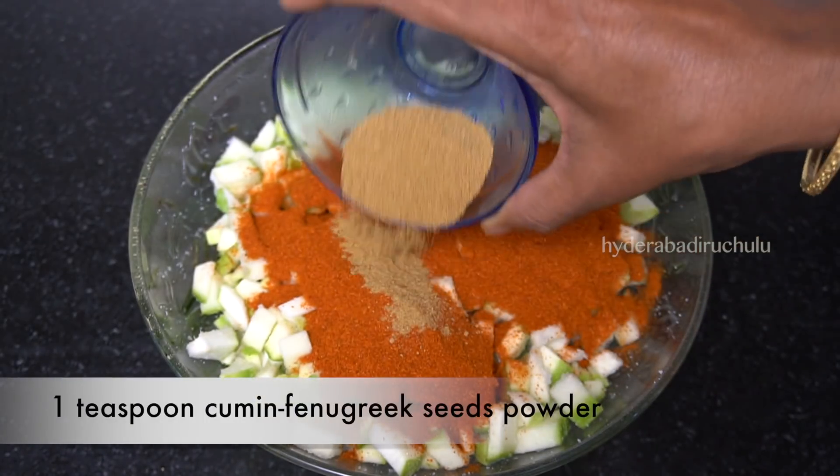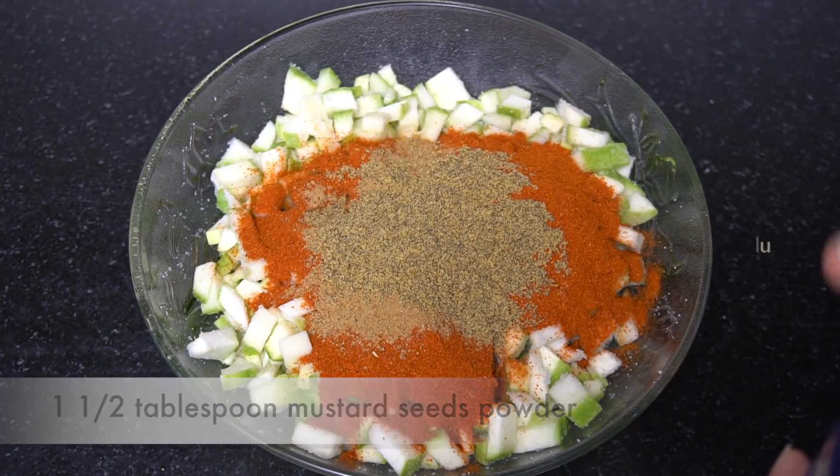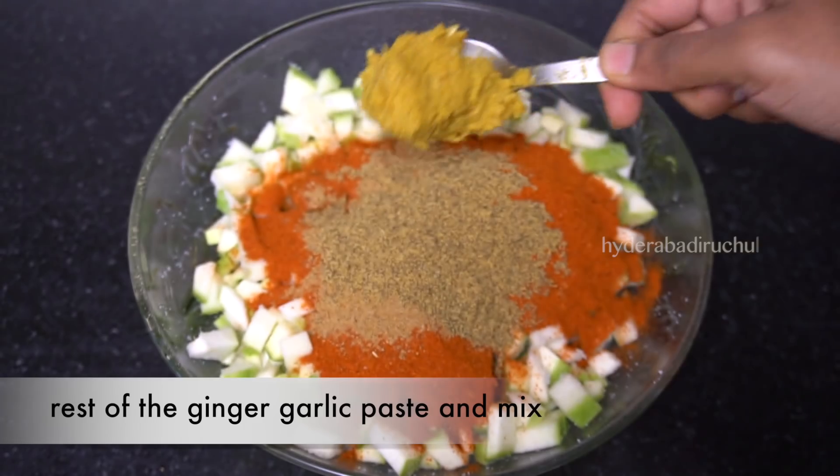1 teaspoon of jilakarra and 1 and half tablespoon of jilakarra.